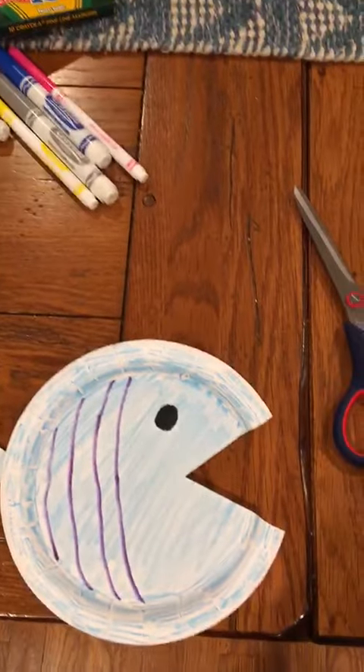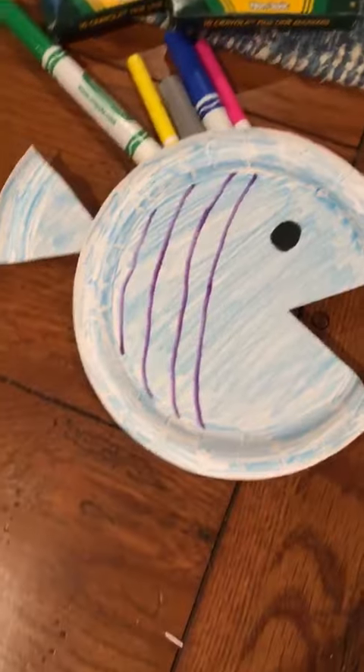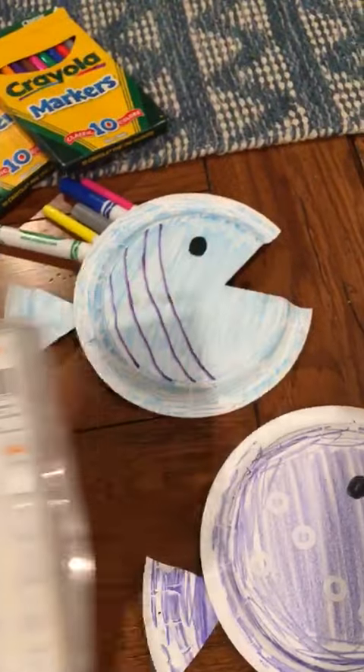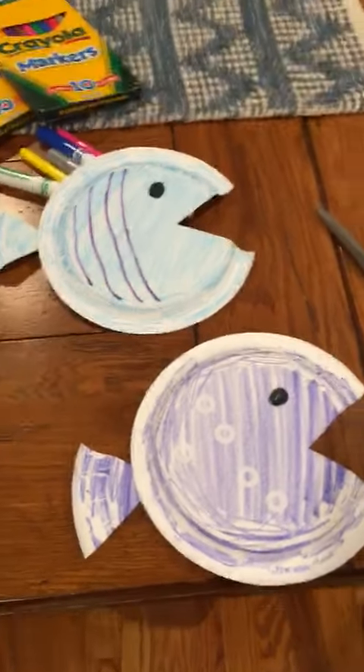If you have stickers you can decorate it with stickers. At my house I didn't have any stickers, so the only thing I could find were these notebook paper reinforcement stickers. I took those and decorated my fish like that. Whatever you have makes it a little special.